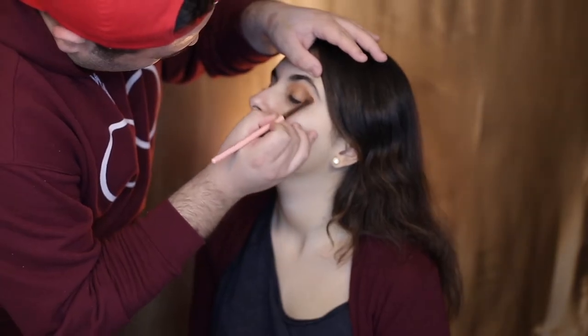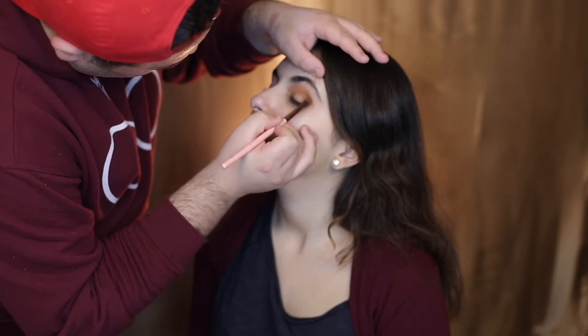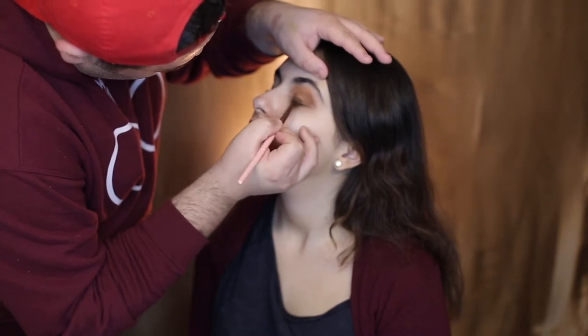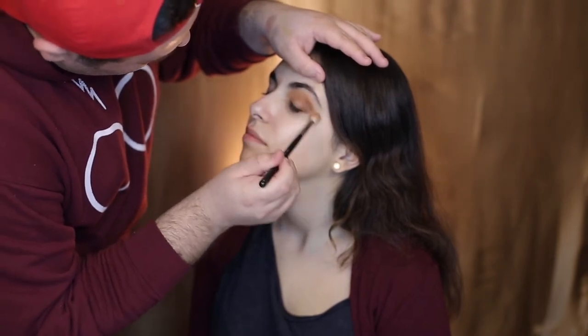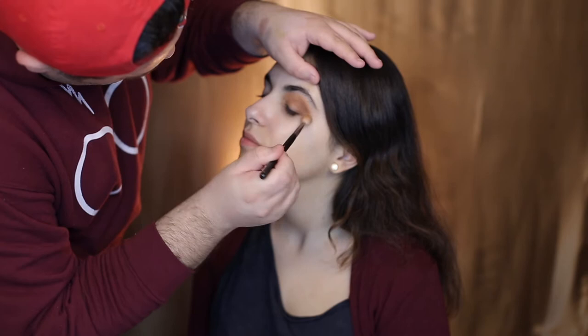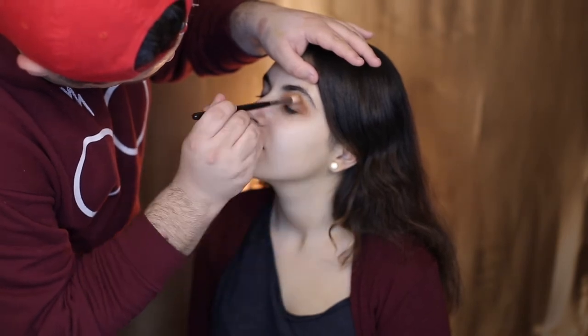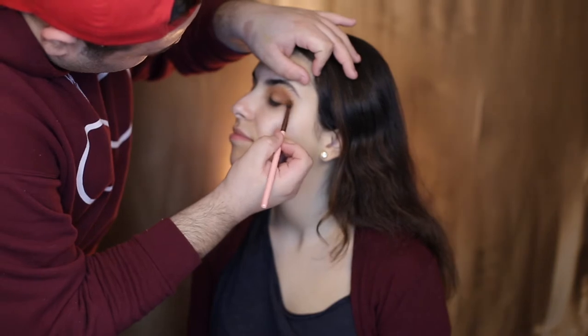Taking the Luxi 231 brush and dipping into the shade Rustic, I'm going to hit that on the outer corner in a V-like formation, really making sure to smoke that out. Then taking the Morphe M441 brush that we used with the orange soda and diffusing the edges of those two colors together seamlessly and softly. I decided to leave this part on camera just to show you that off camera I do really take my time adding and taking away color to make sure the blend is very seamless.